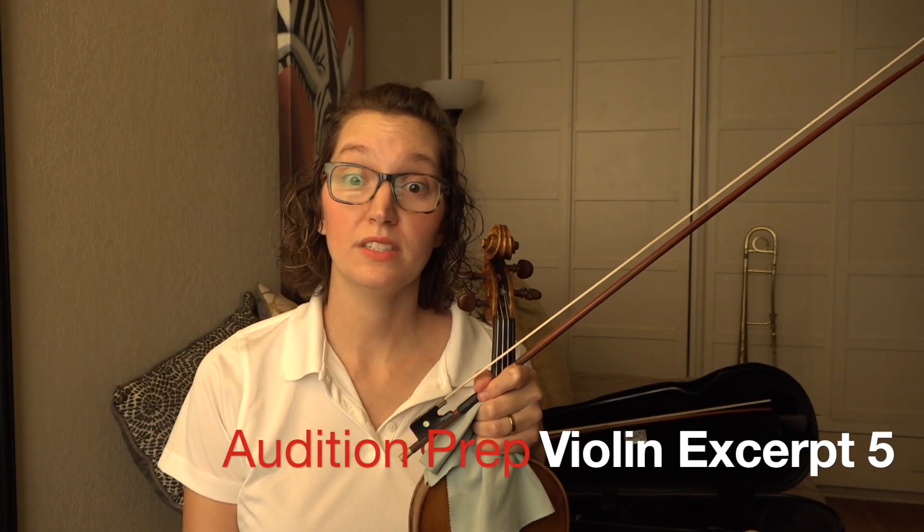Excerpt number five is Beethoven's Ninth Symphony. The three things I would love to cover in this excerpt are: one, having a clean spiccato; two, how to have meticulous rhythm; and three, how to troubleshoot your intonation.